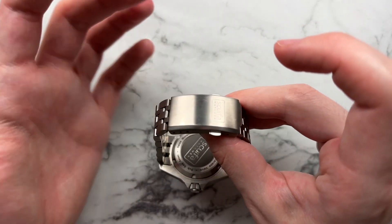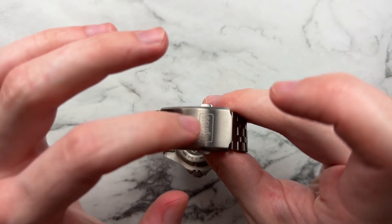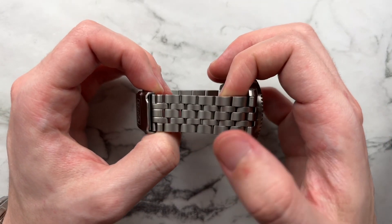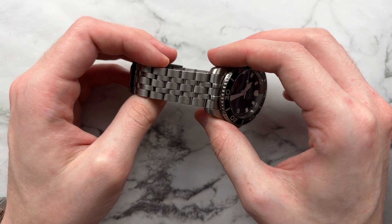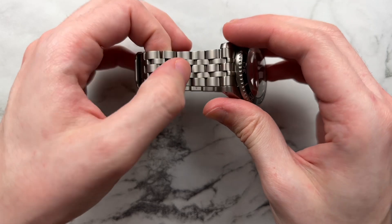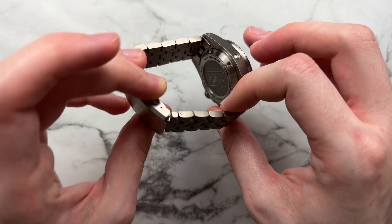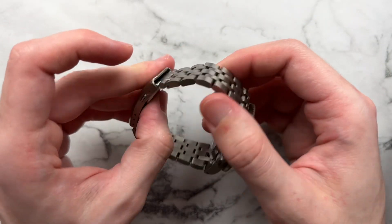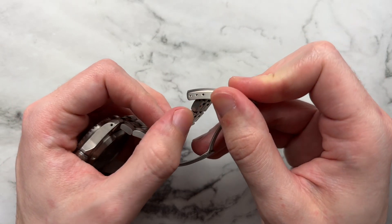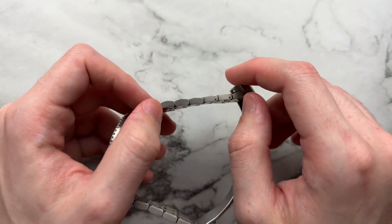The clasp has a stamped look — it isn't the nicest feel but it isn't bad either, with a push-button deployant and the Scurfa logo on the edge. The bracelet link system looks a little older but that may be the titanium and brushing effect. It's almost a jubilee style but more sporty-looking. It has five links, articulates pretty well, and is very comfortable to wear especially being titanium. We have three holes of micro-adjust, and the bracelet was no more than around $60-80, so very fair value.